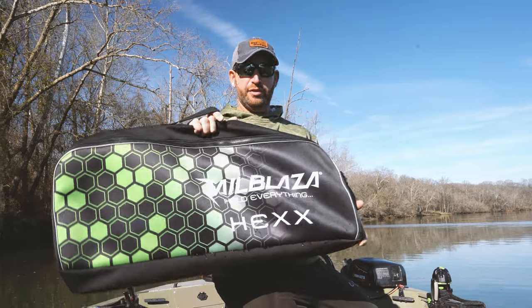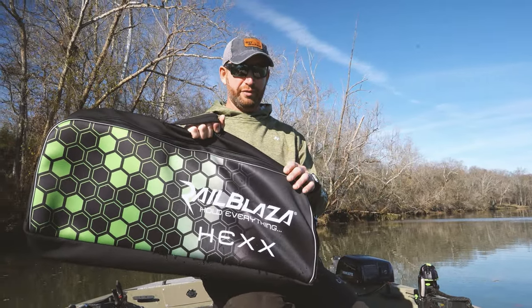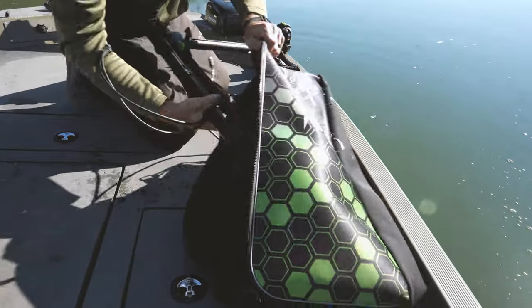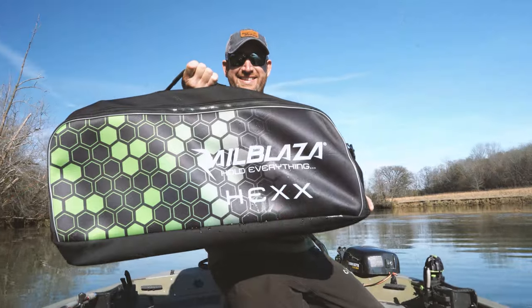Another great thing — whether you're running down the lake a long ways or when you get back to the boat ramp and trailer the boat for the day, this bag is a great way to protect not only your transducer but also the live pole. Easily take it off, disconnect the wires, put the whole unit right in this bag. Makes for safe travel.